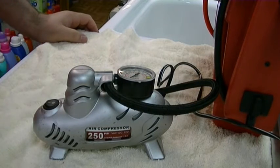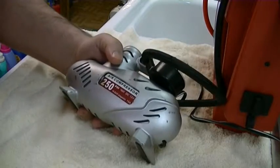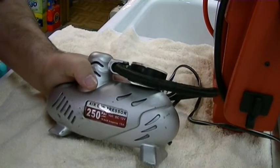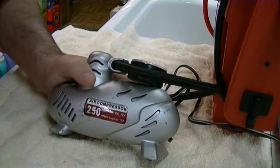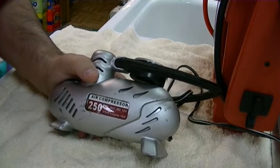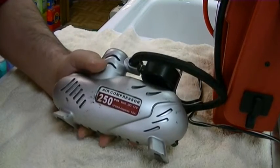So here's a no-name air compressor, 12-volt, that I've had for years. This came in a kit of like car wash soap and a bucket and a snow brush and all kinds of stuff, and this was in it. I think the wife gave it to me years ago.